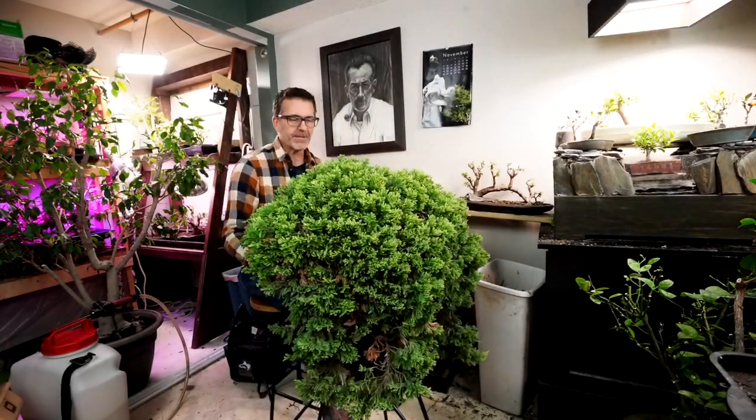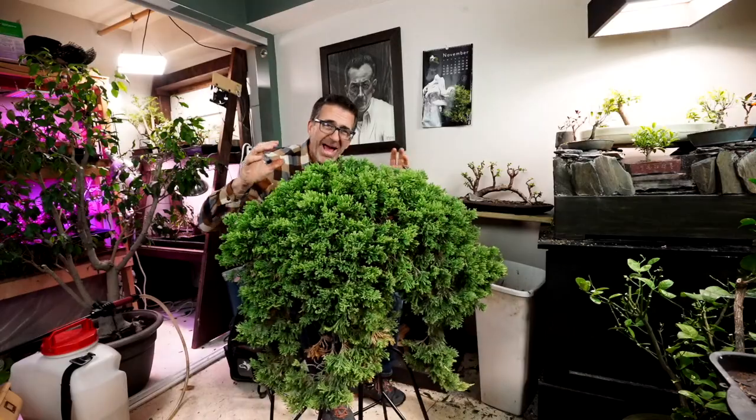Hi everyone, welcome to Dave's Bonsai. On today's episode, a massive juniper.